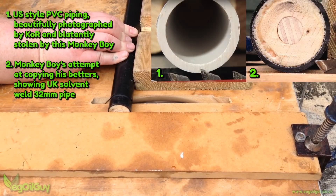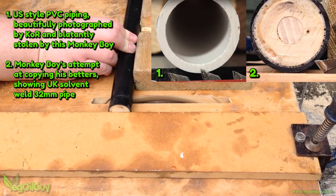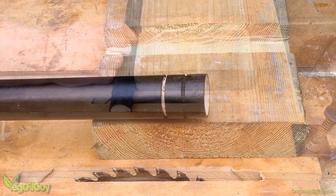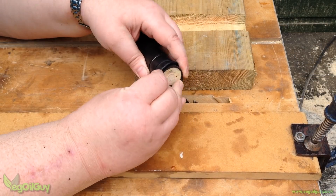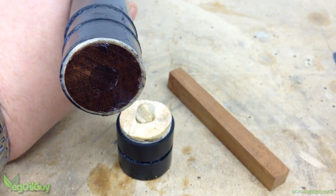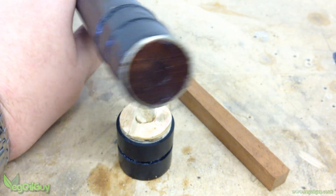However, as our piping is nowhere near as thick as that used by our American cousins, we need the wooden cylinder inside, otherwise we'll just slice straight through the pipe. The plywood snapped easily, so I had to do the whole thing again using hardwood instead.